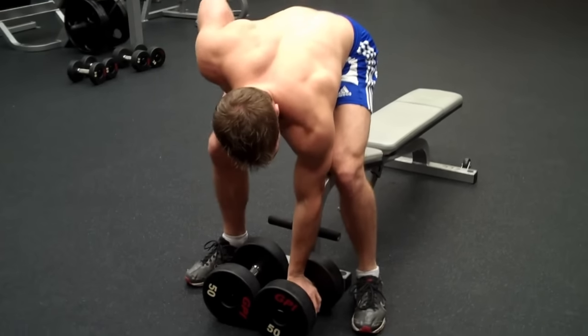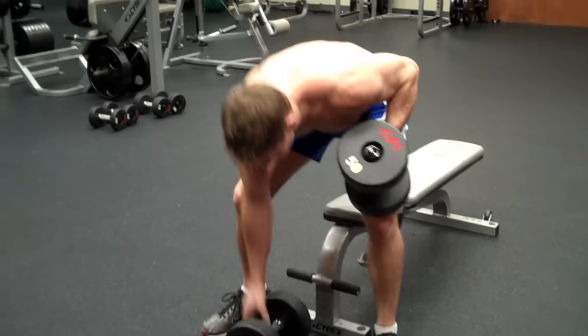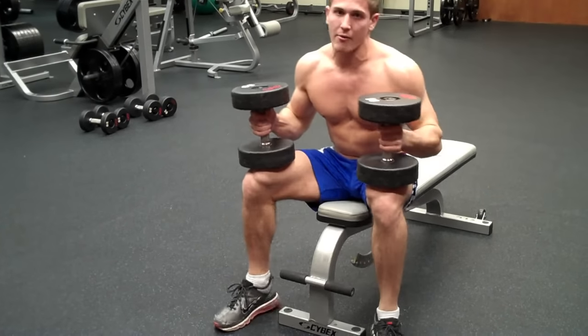I like to pick up one at a time, put it on my knee, grab the other one, put it on my other knee, and then sit down.